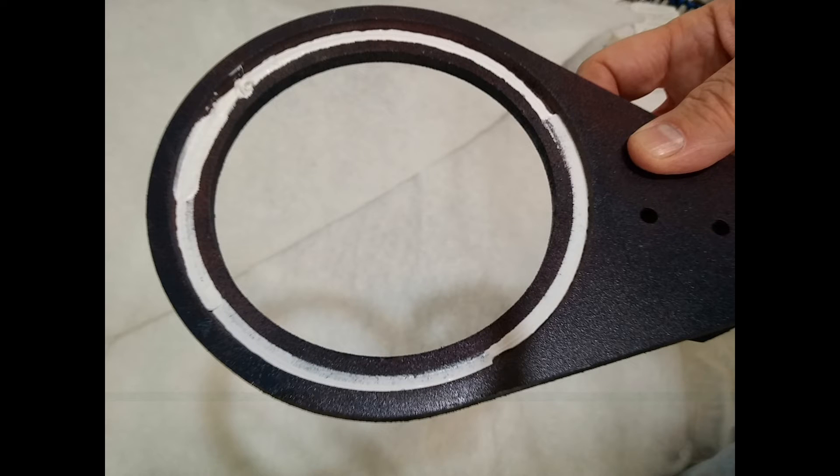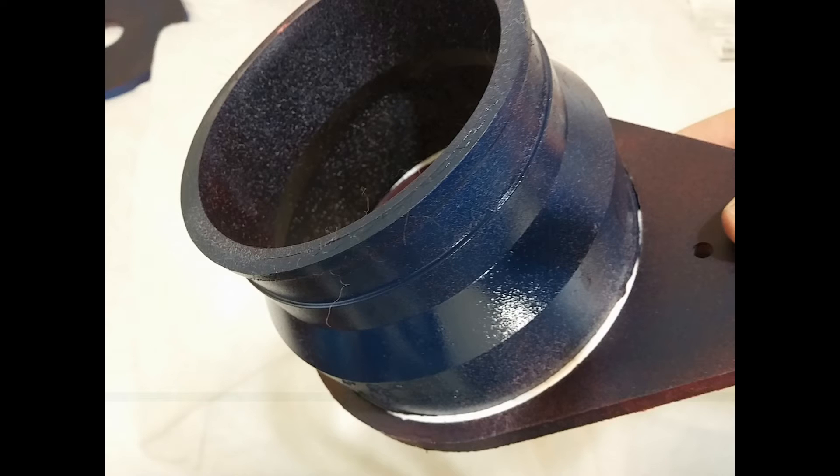Now we're getting ready to start gluing things together. Here is a bead of glue applied around the indentation side — the underside of that mounting plate. The indentation side is not where the speaker is going to fit; that's where the clay coupler is going to fit. And here's the clay coupler now being inserted down into that indentation against that bead of glue.